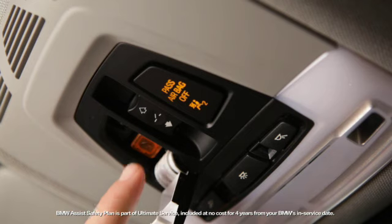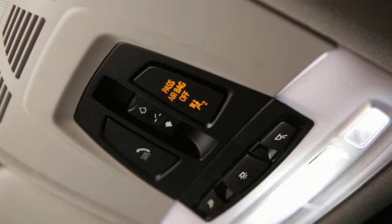To the left of this is a button for contacting a BMW Assist Response Specialist. To the right is the passenger airbag indicator. Below these are switches for reading and interior lamps.